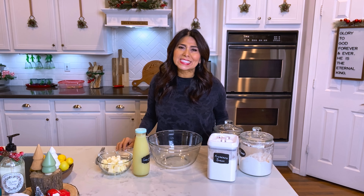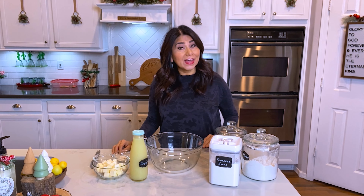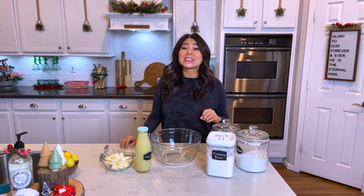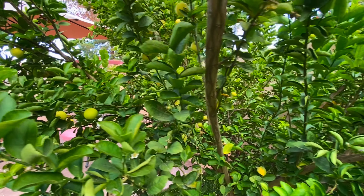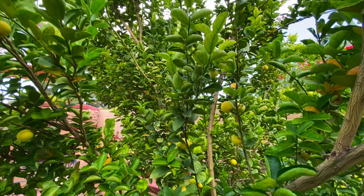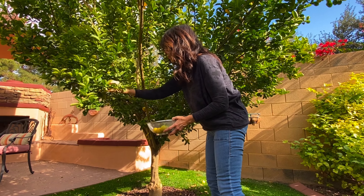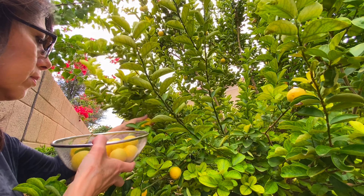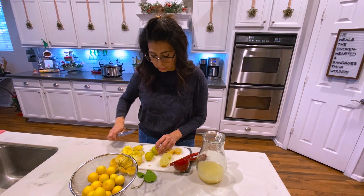Hi everyone, for day six of Vlogmas I'm making lime bars. Now I know that doesn't sound very Christmassy, but I've been invited to a Christmas party and I hate to show up empty-handed. I was looking around for something to make and I noticed that the tree in my backyard is full of ripe limes that need to get used ASAP, so I picked a whole bunch of them and cut them up.